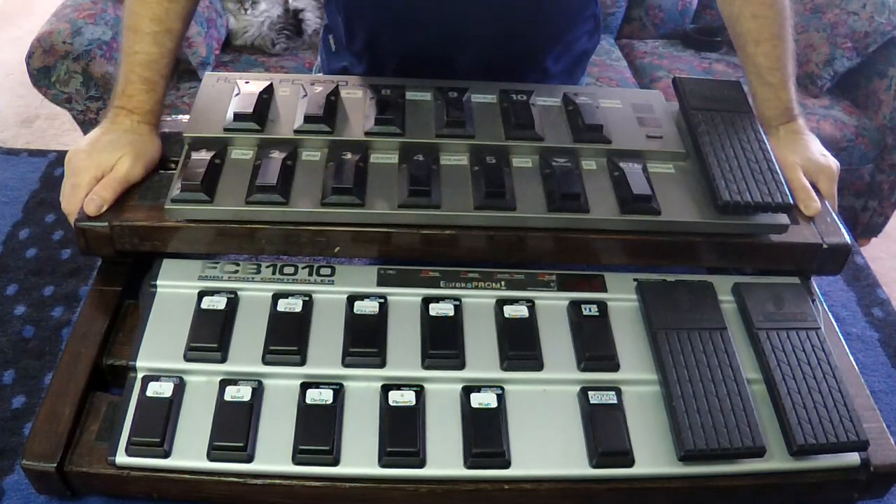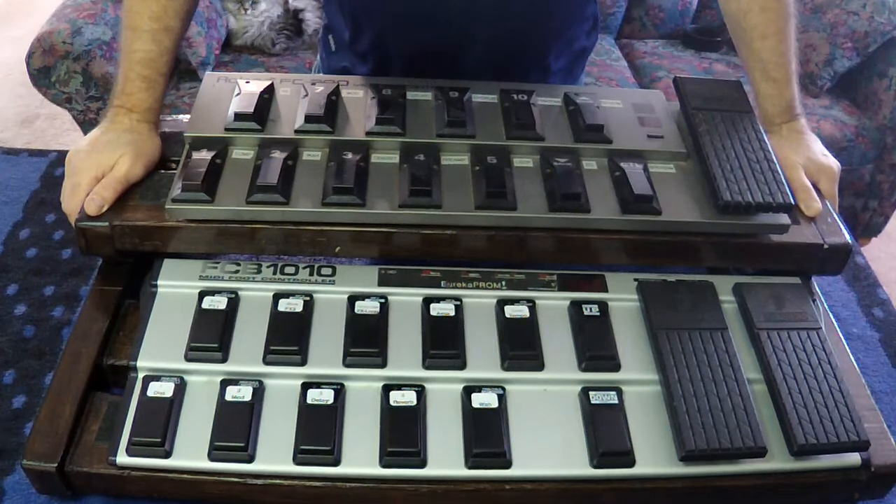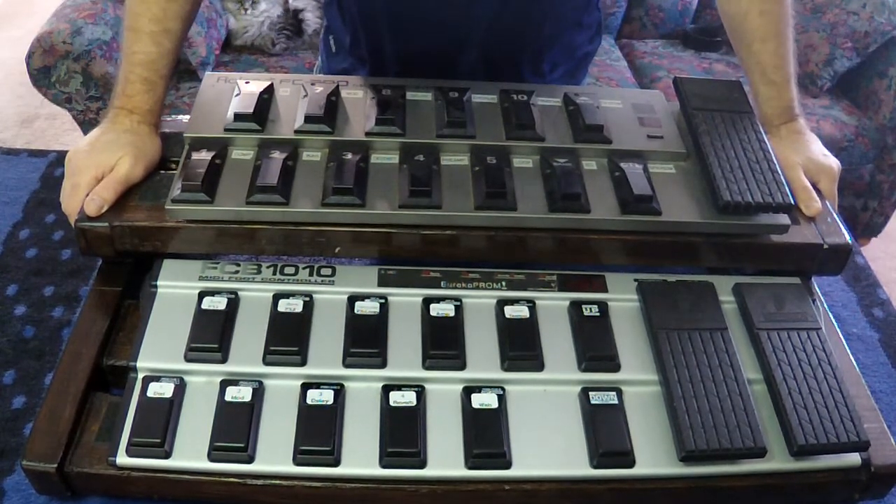I wanted something that looks like furniture, something I could stain to match other pieces of studio furniture that I'm building. It turned out really well and it's super cheap. The only downside really is that they're heavy.